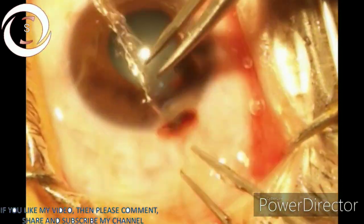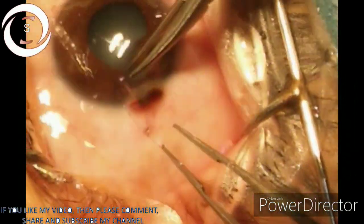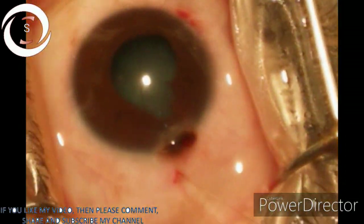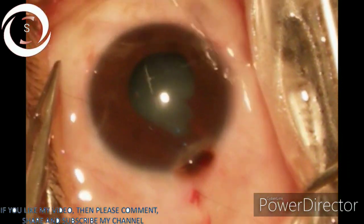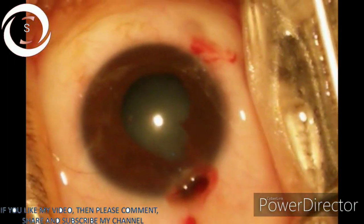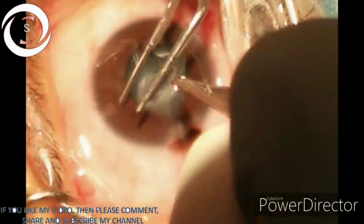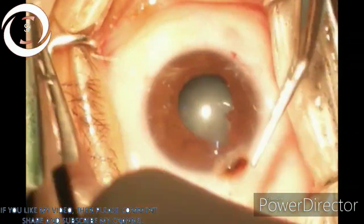Now we are repairing the limbal tear with 10-0 nylon. That's the first suture we have passed. You can see the pupil has been irregular towards the wound in the two to three o'clock region.